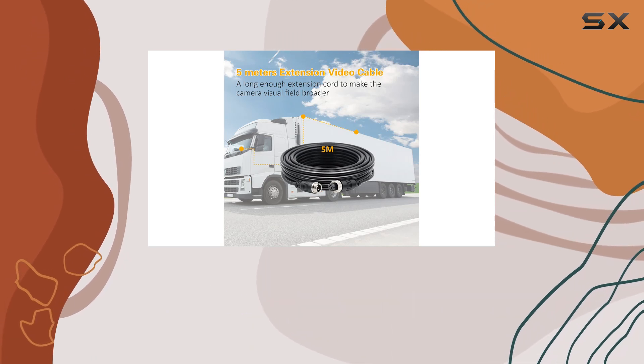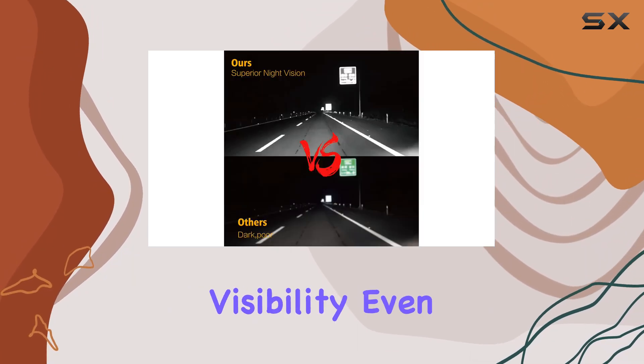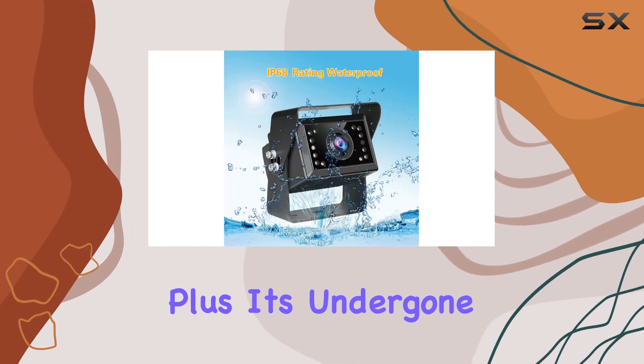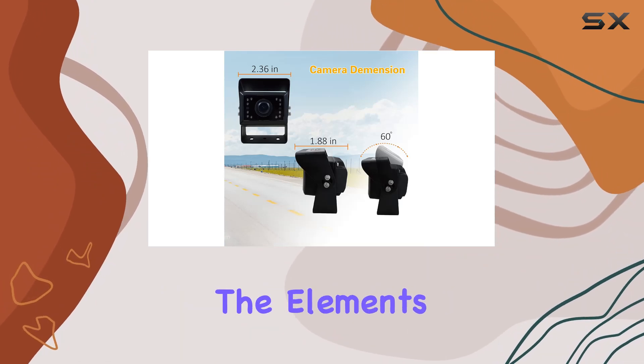Now let's shed some light on its standout feature: Superior Night Vision. Equipped with infrared lights, this camera ensures clear visibility even in the darkest of environments. Plus, it's undergone rigorous waterproof testing, boasting an impressive IP69K rating for ultimate durability against the elements.